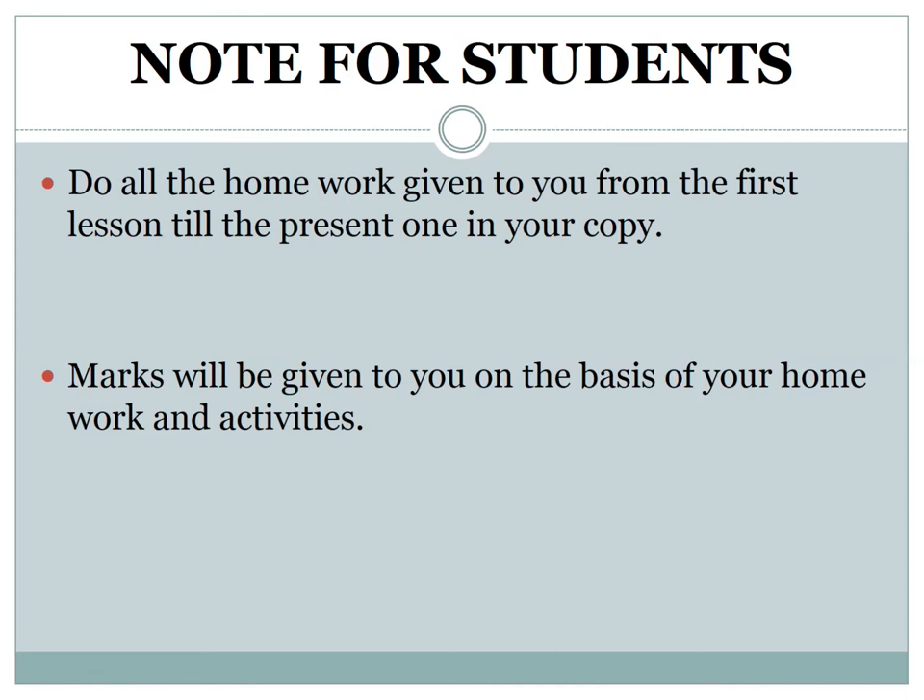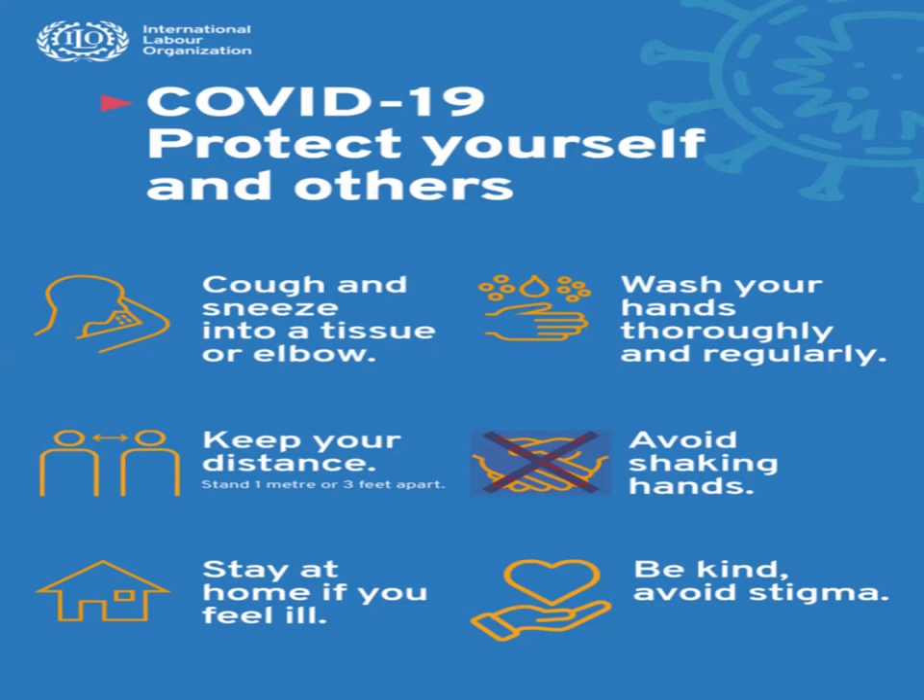Student notes: do all the homework given from the first lesson till the present one in your copy. Marks will be given on the basis of your homework and activities. Students, you should protect yourself and others from COVID-19. Thank you, and God bless you all.